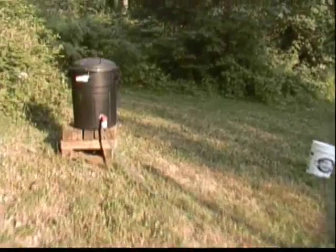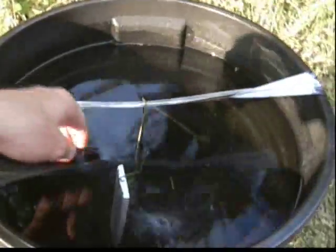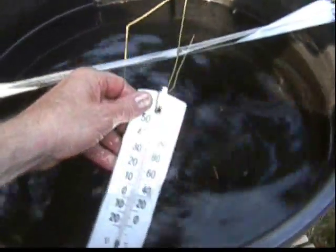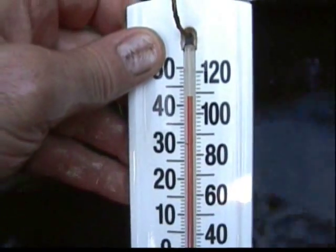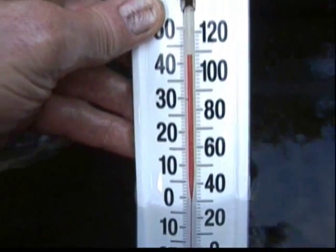Okay, it's a quarter after seven. You saw me dump the first bucket of hot water in there, and about an hour after that I did one other bucket of hot water, and I haven't looked at it since. That's my high-tech thermometer — so it's about 108 or 109 degrees.